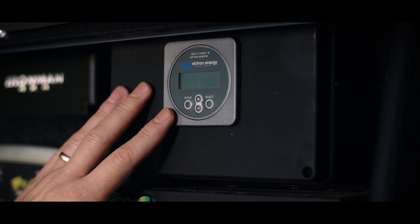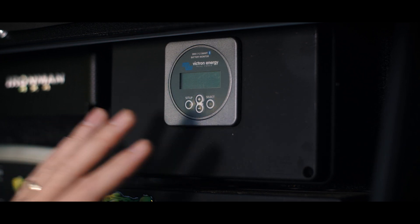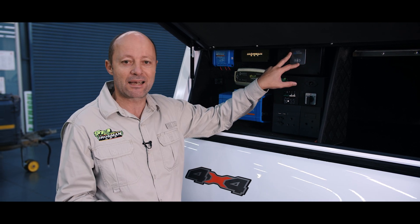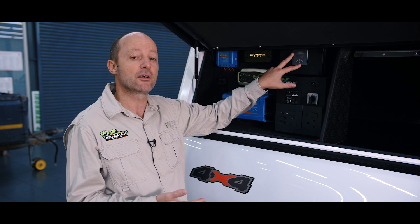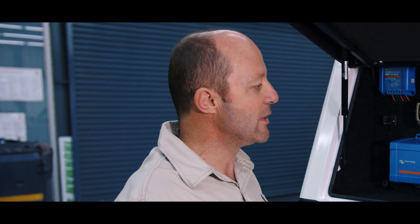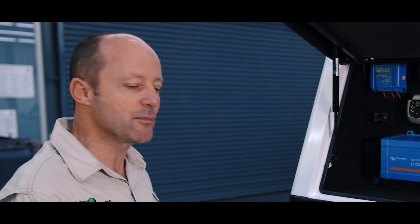The last item in Dion's setup here is this Victron Energy monitoring system — it is their top of the range monitoring system. It features app compatibility so you can be lying in your rooftop tent at night checking on the condition of charge and the condition of your batteries. It comes with low-level alarms and it really keeps you on top of your battery management. I can't stress it enough, folks — battery management is key.